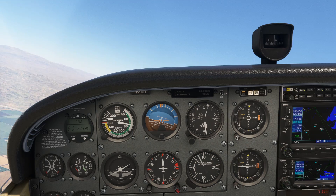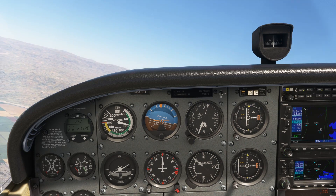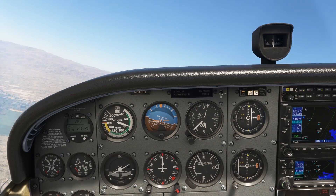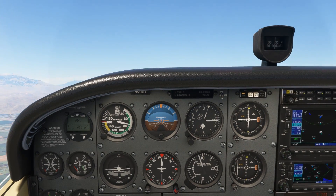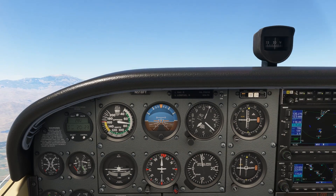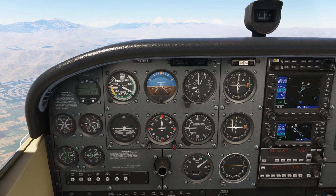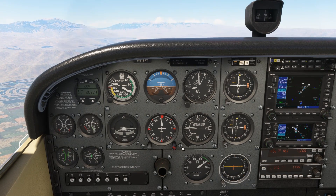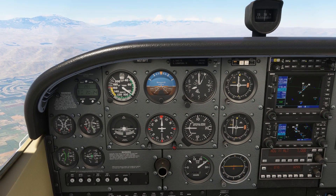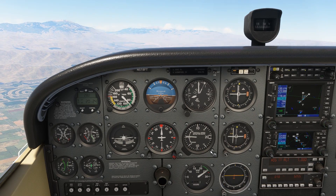We'll twist the OBS to give us a centered needle with a TO indication, showing a course of about 305 to follow. This out-and-back route over the low-lying sea allows us plenty of obstacle protection for our climb to get above the mountains. We level off at 7,000 feet, and when we cross Thermal we turn outbound along the 021 radial. From there it's just a matter of tracking the airway to the VOR, then we'll get our approach instructions for the destination.